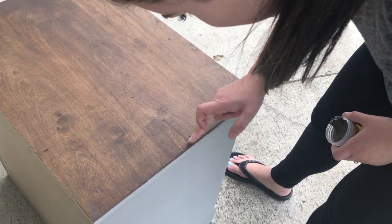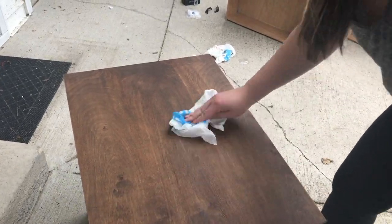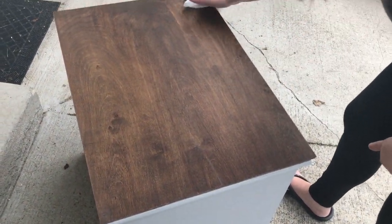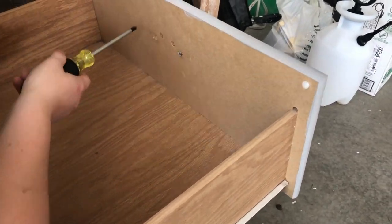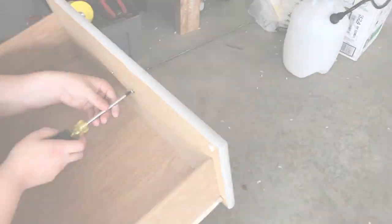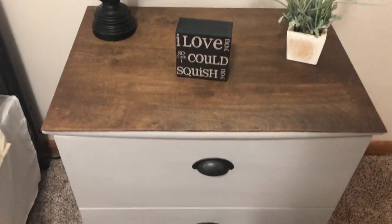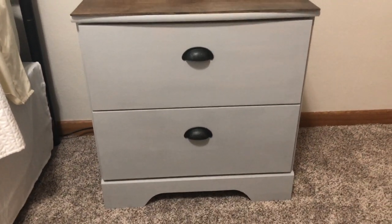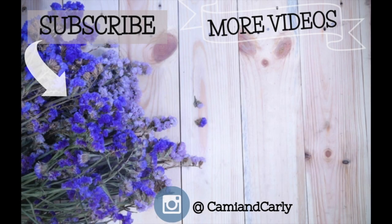Apply wood putty to the top of the surface and cover any nail holes you made. Then you want to lightly scrub it with a damp towel to get any excess off. Here is the end result — we love how it turned out! If you guys like DIYs, make sure you subscribe to our channel. We'll see you in the next video. Bye!